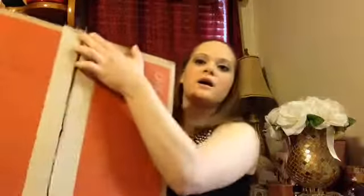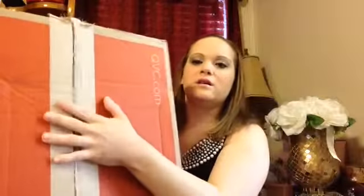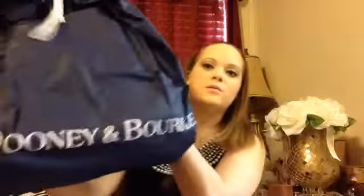Hi guys, I'm here to do just a little show and tell. I got my box in from Dooney and Bourke, and it's just going to be about my little Dooney and Bourke purse. I already opened it and already put it in the bag for work.